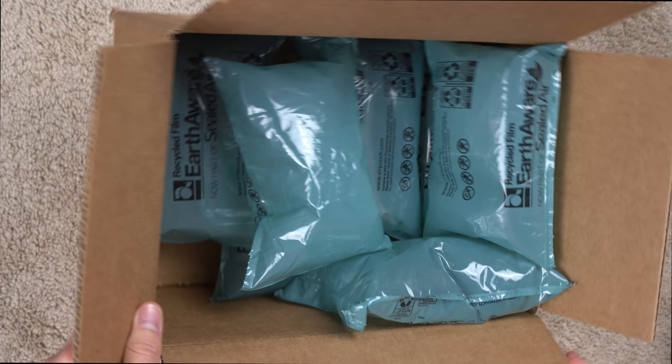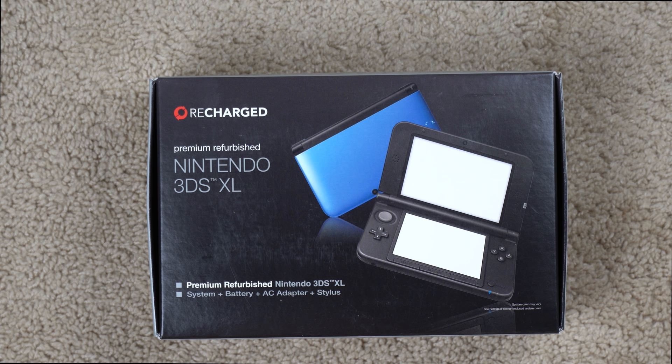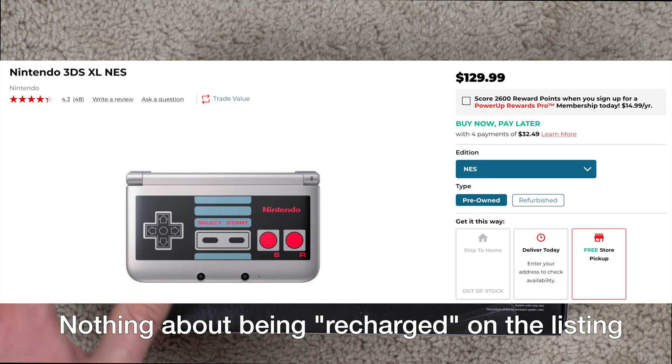Somebody handled that one with care — they put a lot of packing material in there. And here is your Nintendo 3DS XL. They actually call it 'recharged.' I remember Nintendo calling refurbished stuff 'recharged' in the past, but I don't think I've ever actually seen a recharged box, at least not in a few years, so I'm not sure if this is a really old box or what's going on.